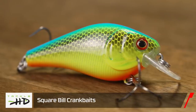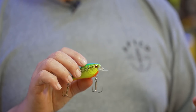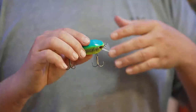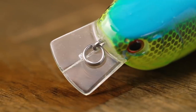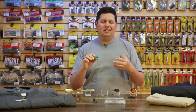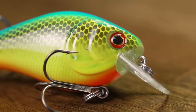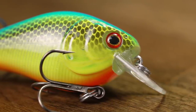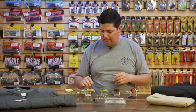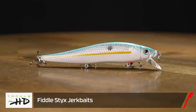They also have a square bill — a perfect medium-size square bill, two and a half inches long, half ounce, runs three to five feet. That square bill gives you great deflection off any kind of hard cover: dock pilings, rocks, logs, stumps, boulders. It's got some nice 3D detailing with gill plates and 3D eyes, and the same Mustad hooks. So you get two square bills for the price of one — just an awesome deal.